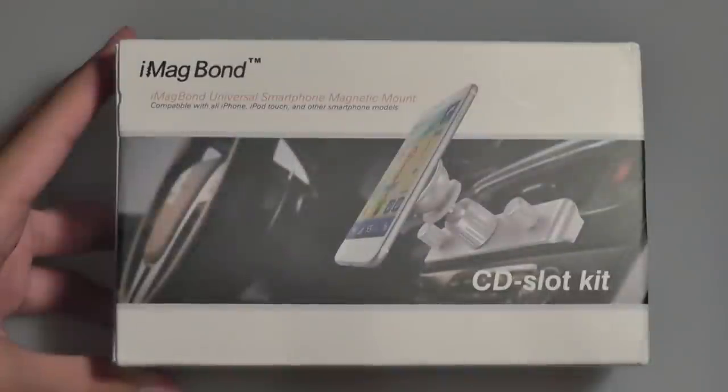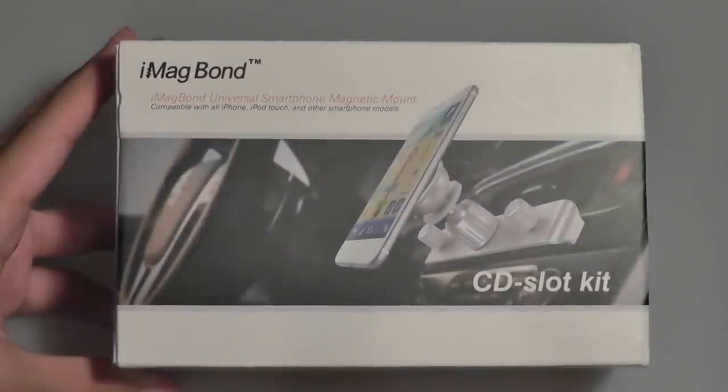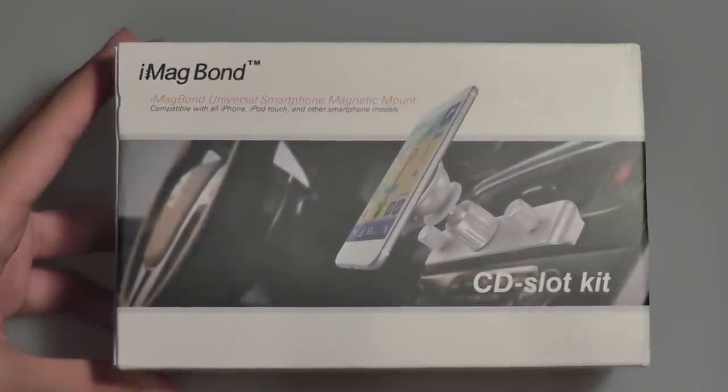Hey folks, here at OSReviews. You're watching our video review of the iMacBond. This is a universal smartphone magnetic mount that retails on Amazon for under $45, so it's a little bit on the pricier side of the spectrum.